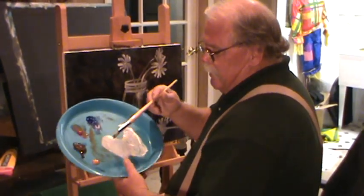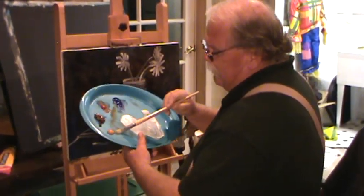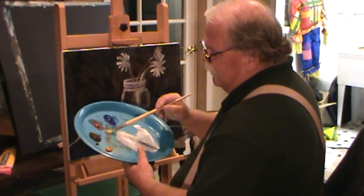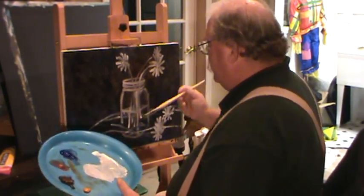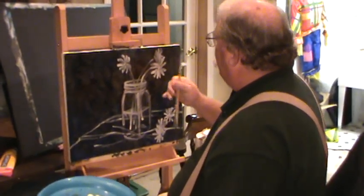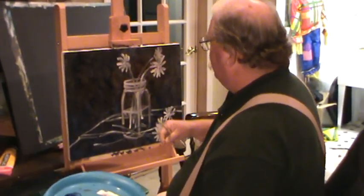I'm using a very simple color combination here. I've got my yellow ochre, burnt sienna, some burnt umber, ultramarine blue, and my white. Because we did our drawing, our background's getting drier, we're in good shape there.